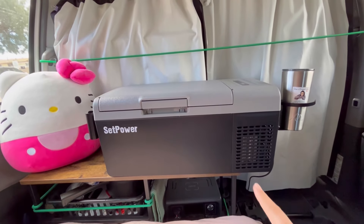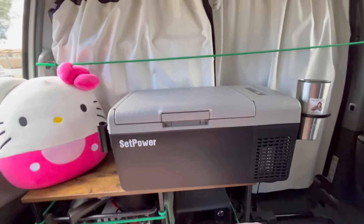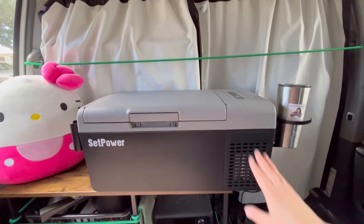There are a couple of different colors — you can either get the black or a very nice green color. You can hang the umbrella holder, or make that a fishing pole holder, plus your drink holder.